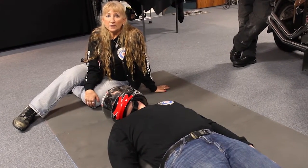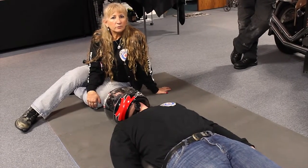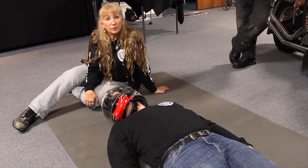The first thing we want to determine is whether or not the helmet needs to come off. There's really only one reason you would take a helmet off, and that would be if it interferes with your ability to control the airway.